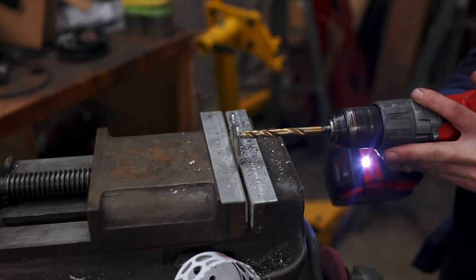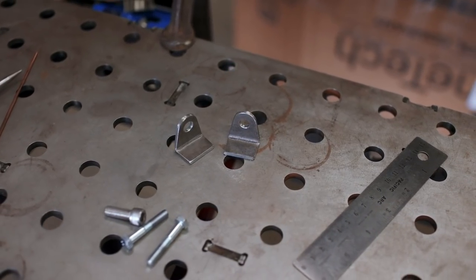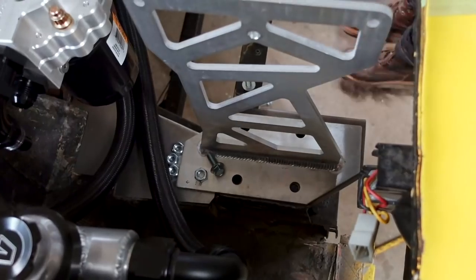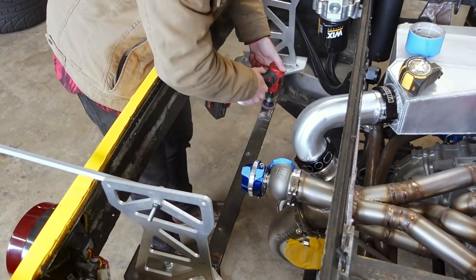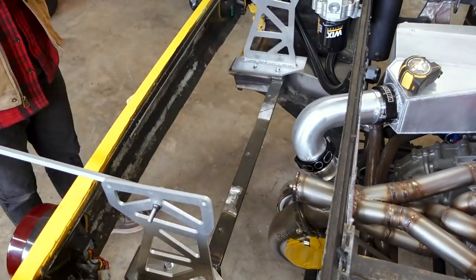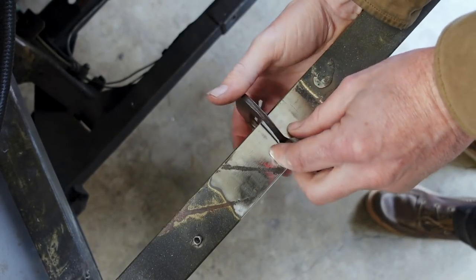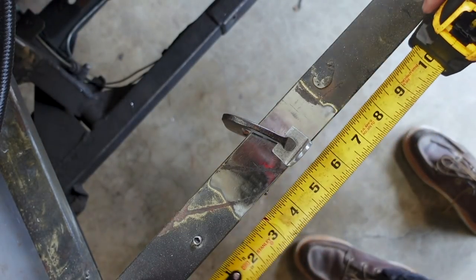Up next was giving these tabs 8mm holes for hardware, and then bending them — I bent them off camera but I'm happy with how they turned out. It's little jobs like this that make a project take so long; you don't account for having to make every single small part. There's probably an off-the-shelf tab I could use, but I wanted one that fit the purpose and the chassis. I spent time measuring to ensure the tabs were equidistant from the center of the chassis, then used the smallest clamps to hold them in place while welding.